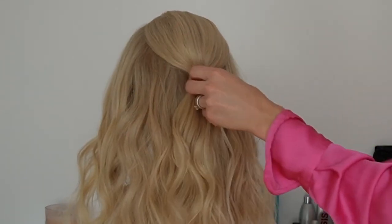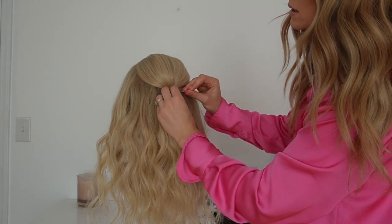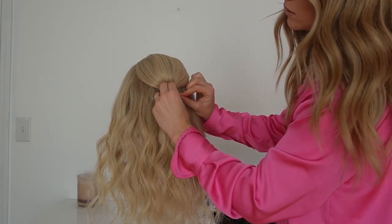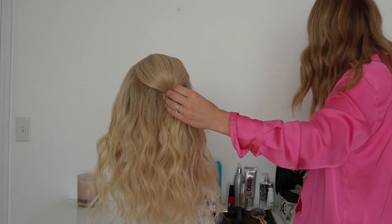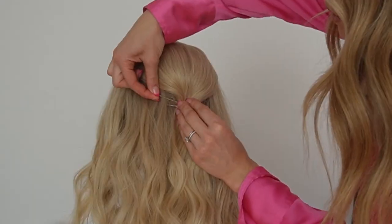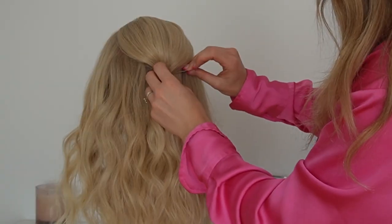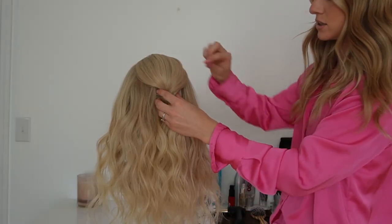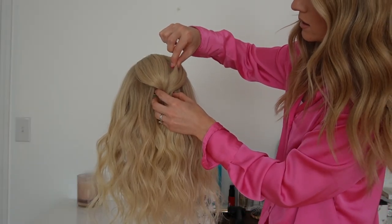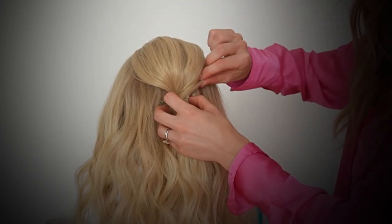We're going to grab some bobby pins and I'm not going to be opening them — I'm just going to slide them and weave them in. I'm going to do one on the other side, and then one more. Then I like to pinch and pull the crown area up to give it some volume.